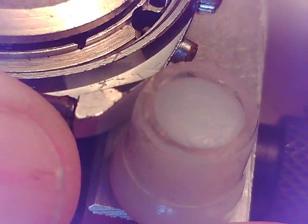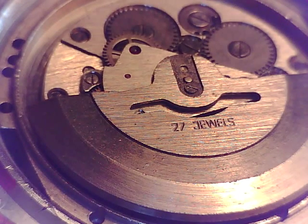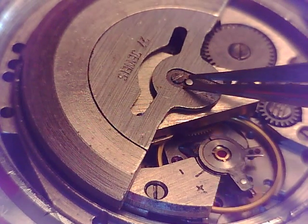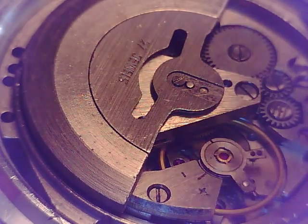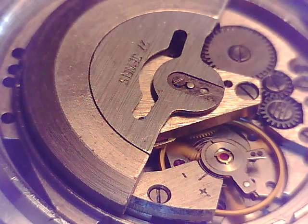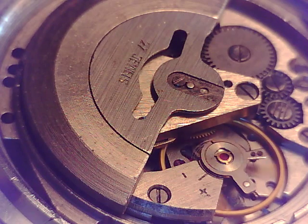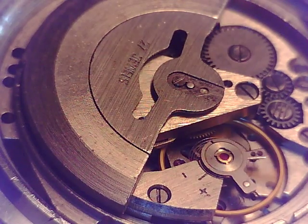I'm going to do this just to show how this comes apart and how to put it together. It's relatively simple, as far as I remember. Obviously, the first thing we're going to do is take that rotor off — it's got a little tab in here held on by a screw. This is a clean movement that I did a few years ago. I don't want to put any fingerprints and oils on it, so let's put some nitro gloves on. I always like them — they work great.